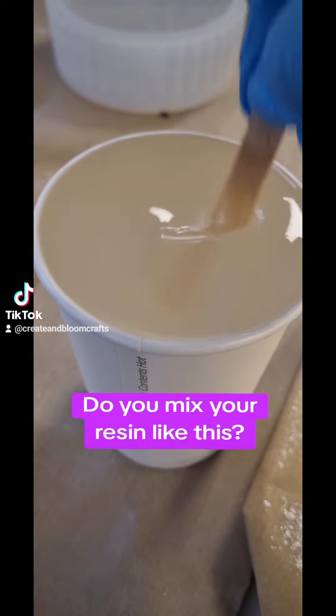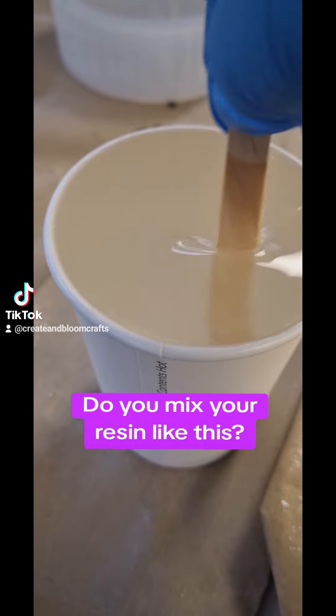Hey guys, do you mix your resin like this? Because if so, you're setting yourself up for a massive disaster.